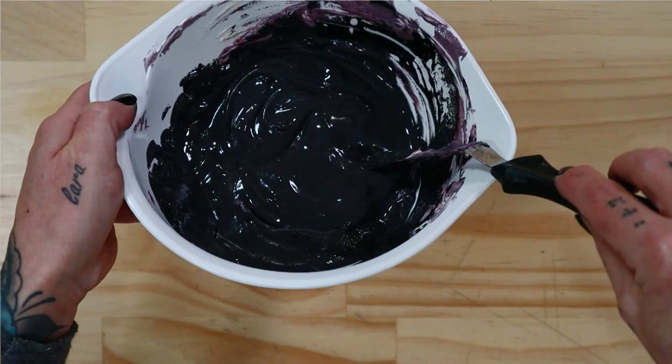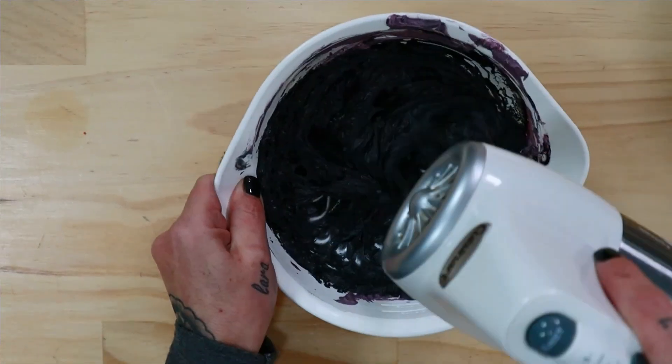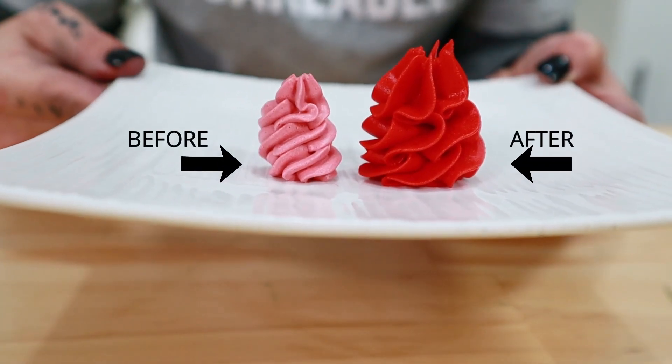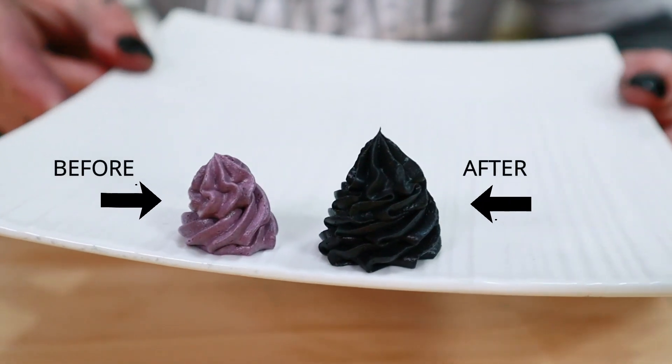Once they're firmed up enough I just took a hand mixer and mixed them up. Can you see the massive difference that's made — without a load of gel color, a load of stress, and a load of waiting time? Even the black ended up black. And of course, if you wanted to use even less gel color in your black buttercream, you could just start with a chocolate buttercream.